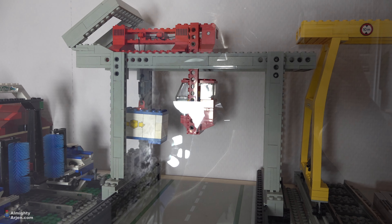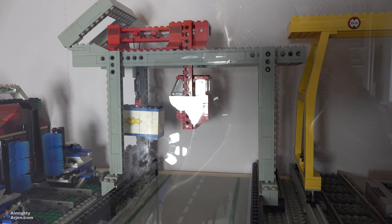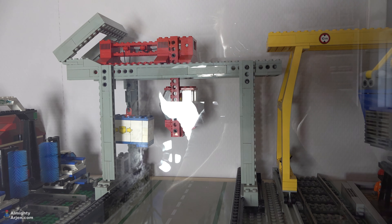Next to that, I forgot one set — the set that you see here. Obviously it needs to be included. It's a 12 volt train set, but I forgot to treat it with peroxide. So there are some yellowed parts on this set as well.